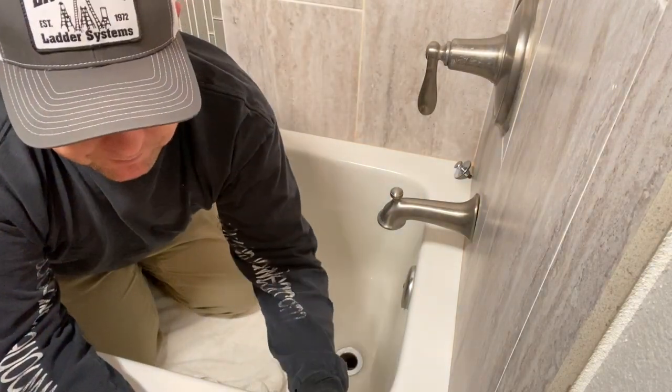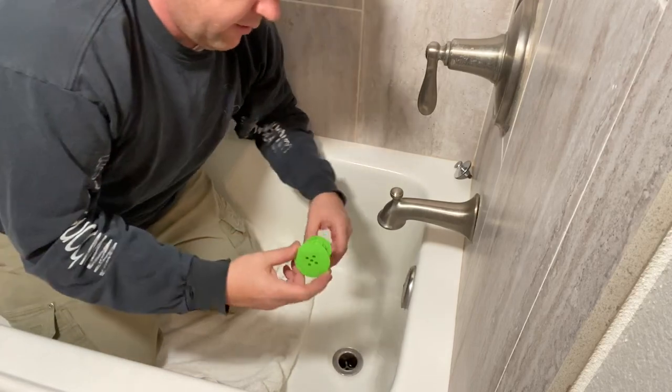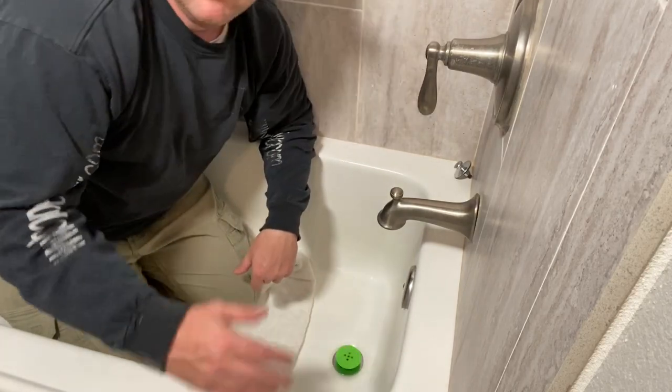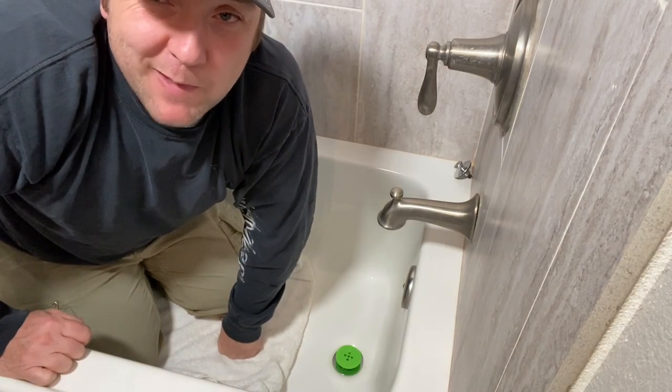Let's open this up and install it. Quick install — it just slides right in and sits in place. We'll come back and check it in a week.